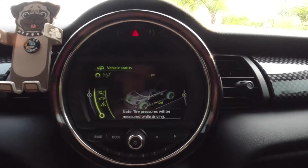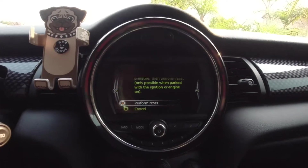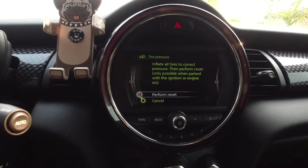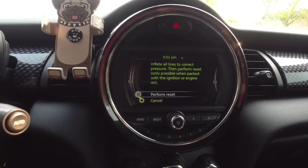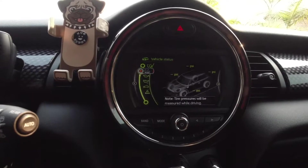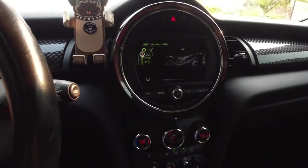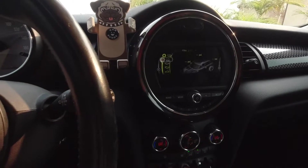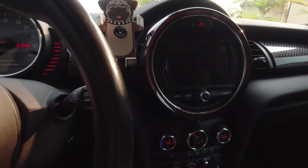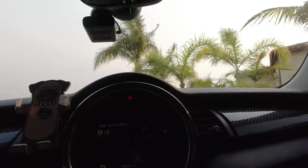We're going to click the button — Perform Reset. On screen it says: inflate all tires to correct pressure, then perform reset. Only possible when parked with the ignition or engine on. Perform reset. Note: tire pressure will be measured while driving. Okay, let's try it out.